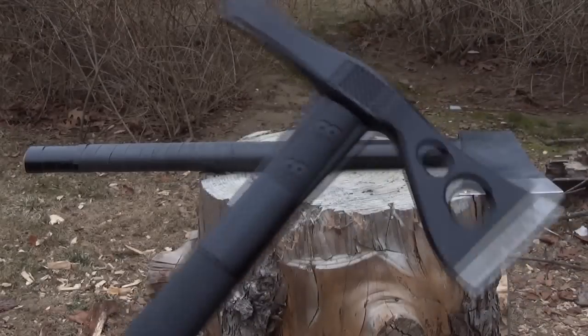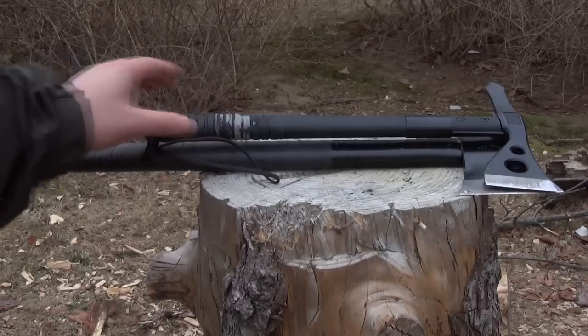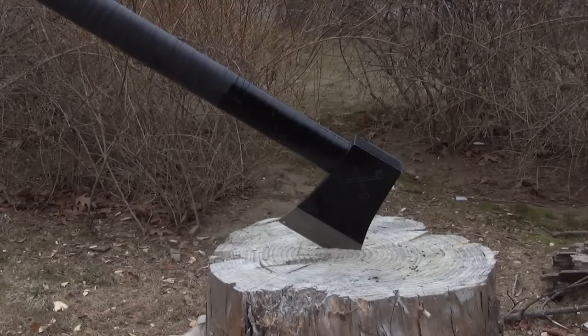Let me give you a size comparison with a common Hawk SOG Tactical Tomahawk. The head on the hatchet is far bigger, far heavier, with more edge length, and the shaft is also way longer — more overall size, more weight, more mass. So this really is a hatchet and a much more powerful chopper than a normal tomahawk.